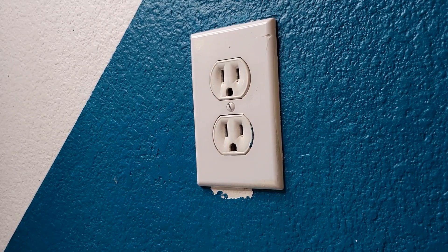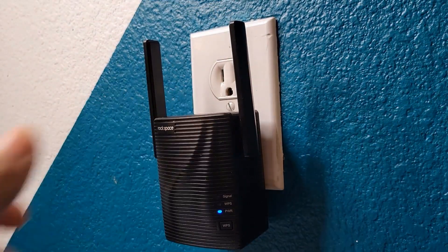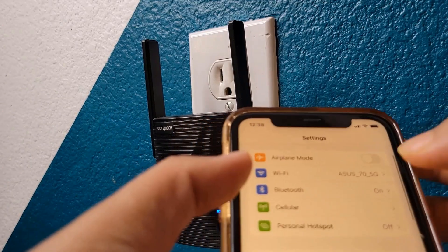I'm going to use the first method using a web UI. So first of all we gotta plug our repeater in and wait for the power to turn solid blue — it's already solid blue, it was pretty quick. Then we gotta connect to the Wi-Fi repeater network, so you need your phone and you gotta go to your phone settings and then go to Wi-Fi.